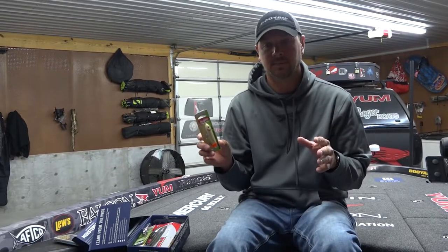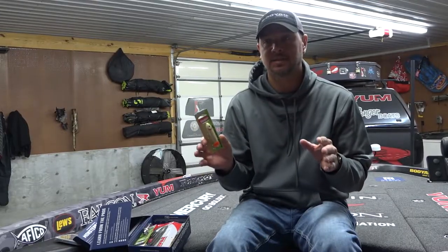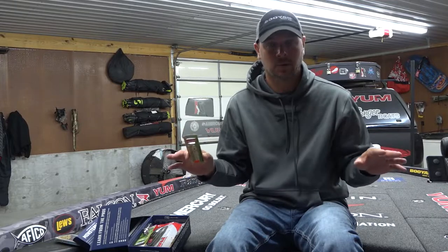In your Monster Bass Box, you're going to get a Super Spook Junior. This is a topwater bait and there's not a more fun bite out there than a topwater bite. The cool thing about a Spook is it covers all of your topwater needs.